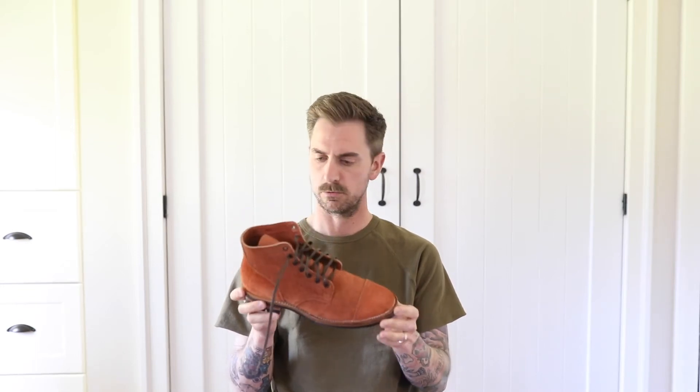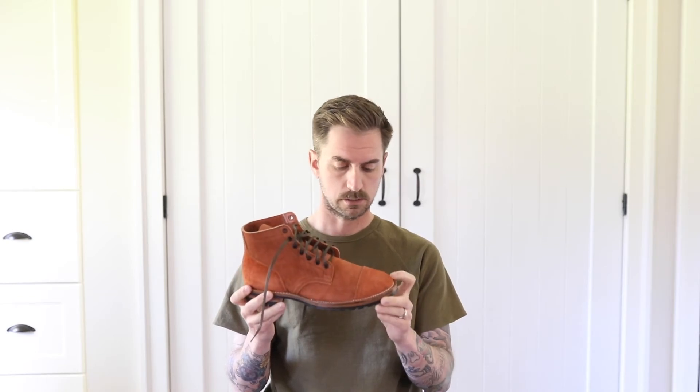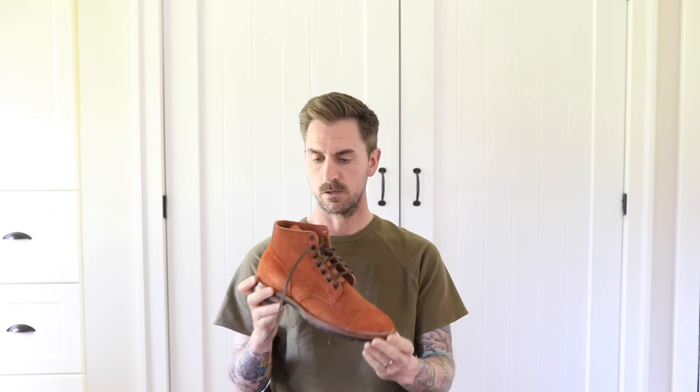An exciting mail day today. I got these in from Brooklyn Clothing. These are the Viberg Brooklyn Clothing service boots in tan Taurus rough-out leather on the 1035 last with a cap toe, stitch down construction on a commando sole. I just want to go through a few things quickly — first impressions — and then I'm going to put these on and put them to use.